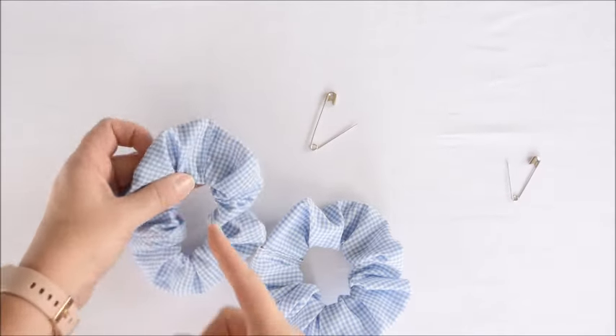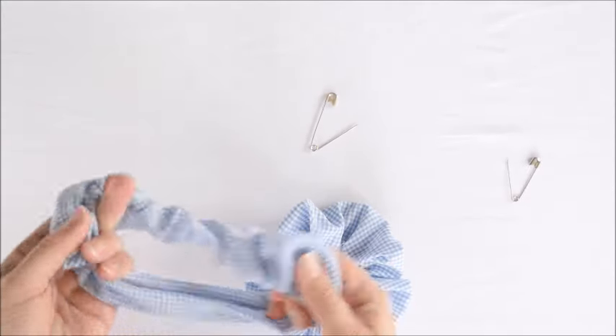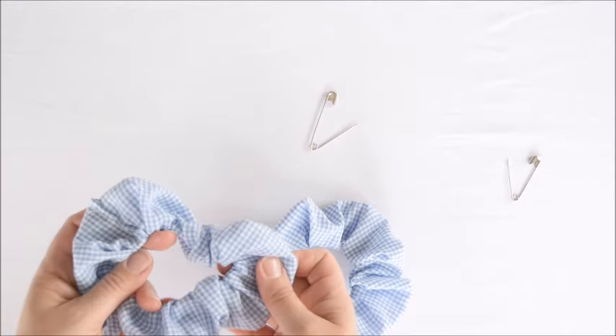We've sewn along here and we're all done. It's just easy — pull it out, stretch it, wrap it around a ponytail. Super fun!